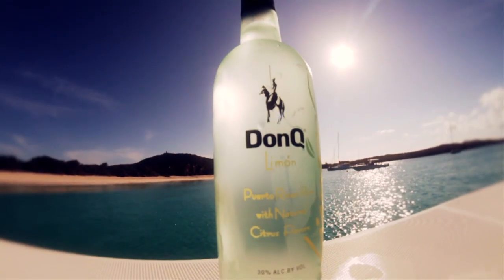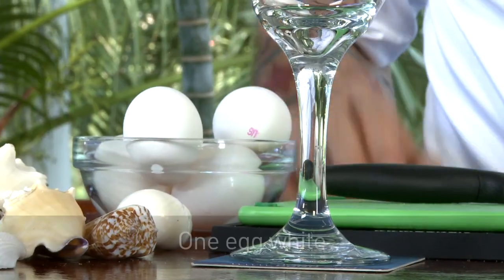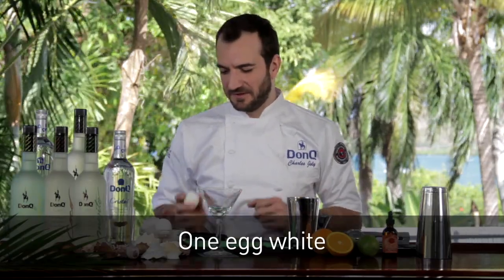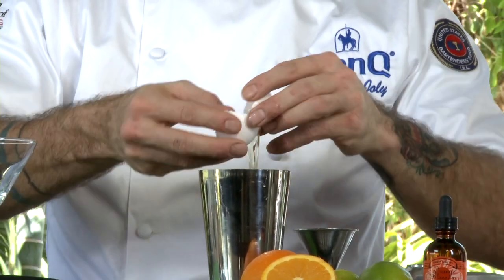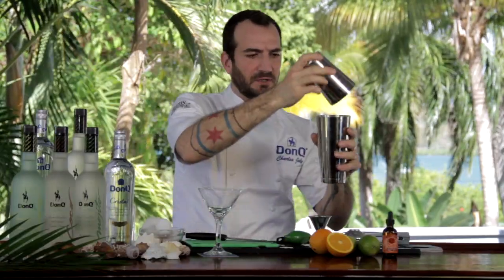Now this is flavored with key limes from the Big Island, and it's going to be a great base to the cocktail. We're also going to add a little bit of egg white to build up a great froth, giving the drink a little bit of texture and body. You want to give it a good shake without any ice first — it ties everything together and starts to build up the froth. Then ice up your shaker and give the daiquiri a good hard shake.